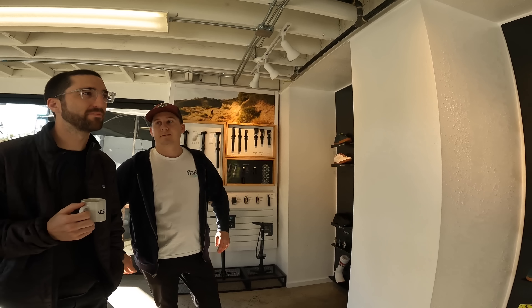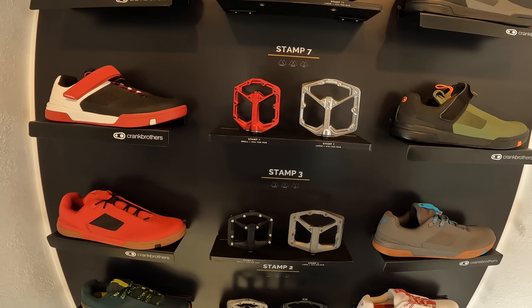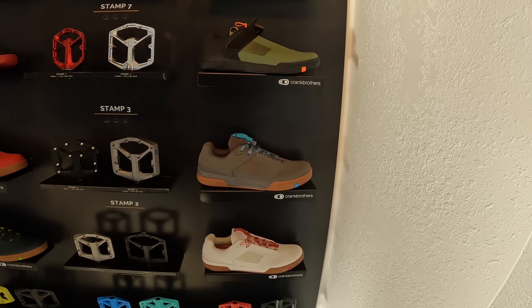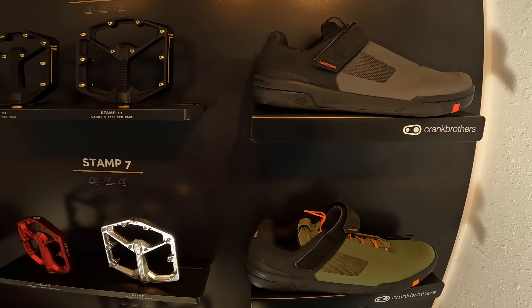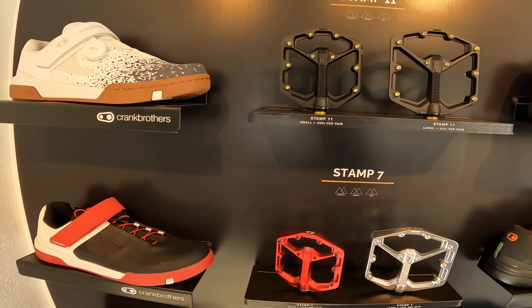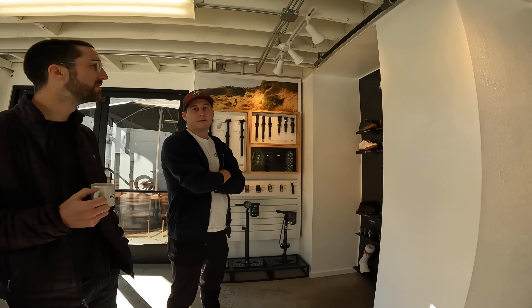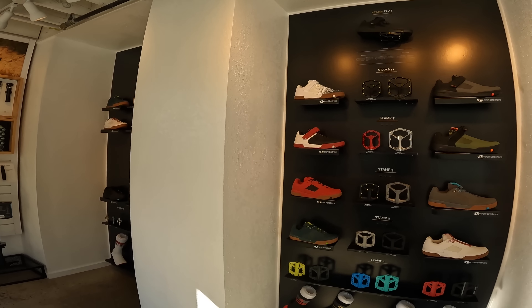The nice thing about being a pedal company first is we were able to design the shoe around our pedals. So you're basically optimizing the shoe and pedal interface to make sure you have a great experience right out of the box every time. I've tried Ride Concepts — not a big fan. I've always been riding 510s. We'd love to get you on a pair. Do you primarily ride flat? Yeah, only flat. They look dope too.